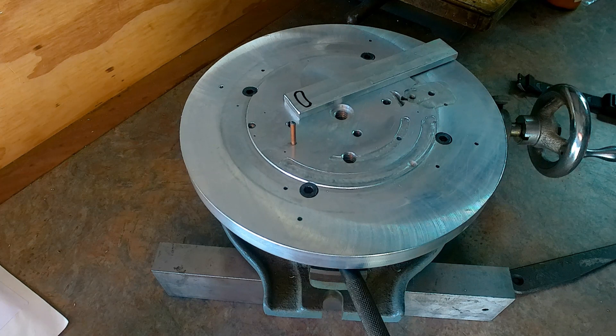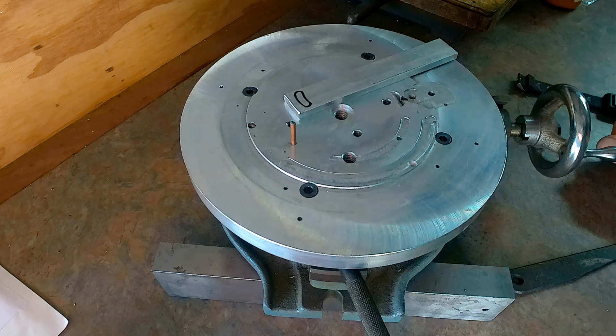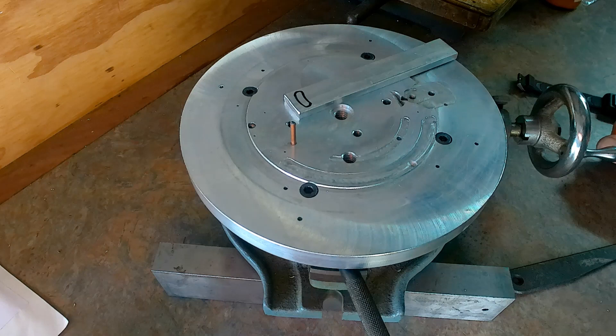I'm sorry I can't show you any live machining as I've got nothing that needs rotary milling at the moment, but there are several photographs at the end showing this being used and the setups. We'll go in, conclude, and catch you again in a moment.